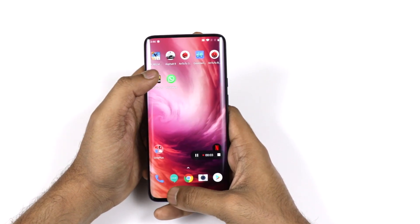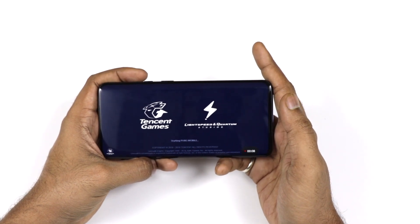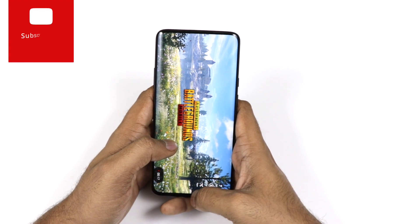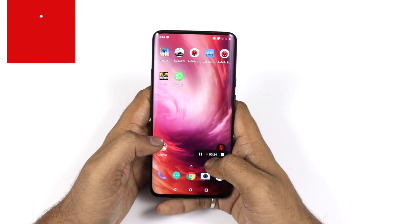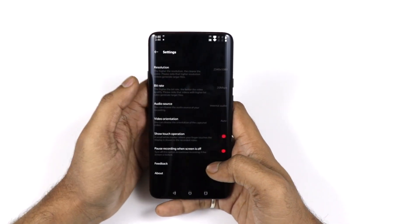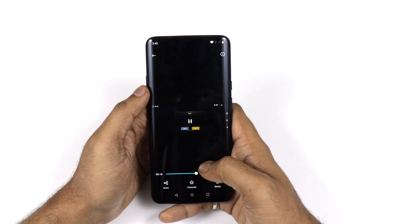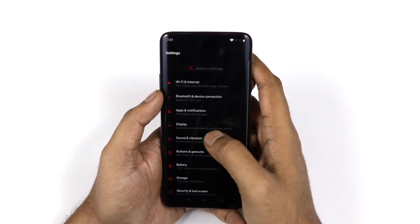Once you start recording, a timer begins and you have both start and pause options. You can pause whenever you want while recording gameplay or anything on screen. The file is saved and when you play it back, it shows exactly what was done on screen including rotation. This is a cool feature that not every phone has right now, but Android Q is expected to bring it natively.